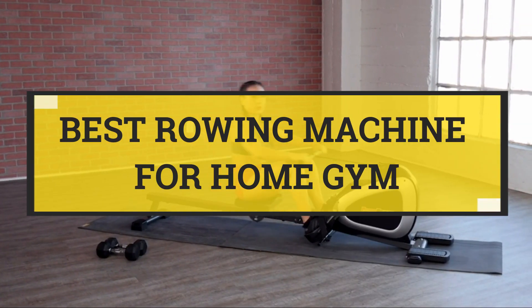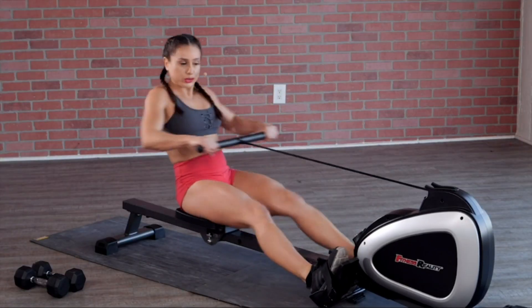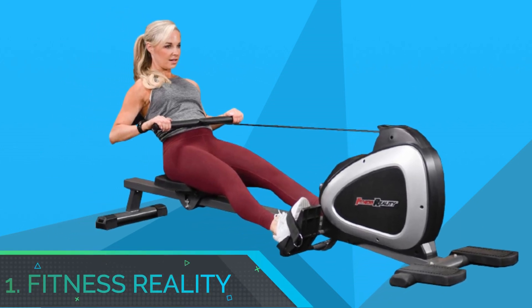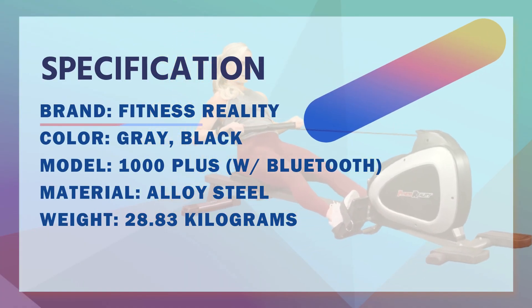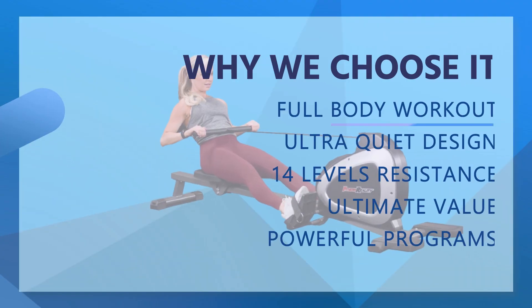Best Rowing Machine for Home Gym. Number 1: Fitness Reality Rowing Machine for Home Gym. Our unique rowing machines for home use are popular for a reason. It's a leg exerciser, butt workout, and arms and shoulder exerciser.